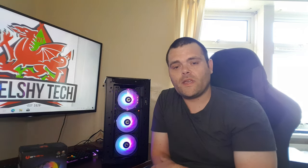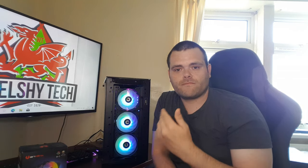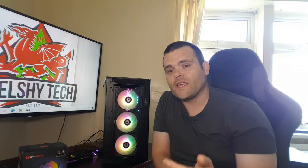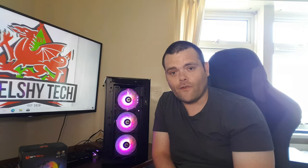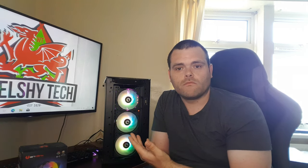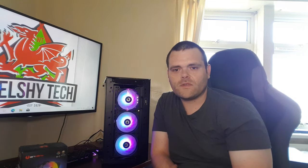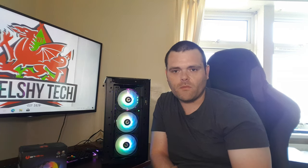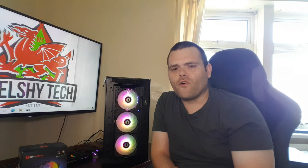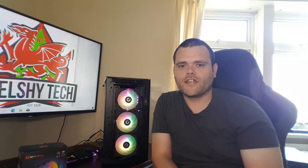If you want to buy this pack, I'll leave the link in the description — I do recommend them. They're quiet, the ARGB is very nice, and it comes in a three-pack. I'd personally go for the white version. The included controller interestingly takes a four-pin PWM connector, so maybe a four-pin fan version isn't far off. Go check out Bit Phoenix's website — link is below. This is Richard from Welsh Tech, hope you enjoyed, don't forget to subscribe and like. See you in the next one!